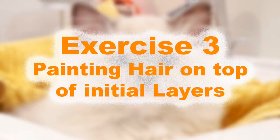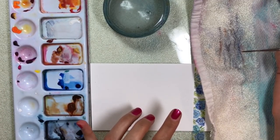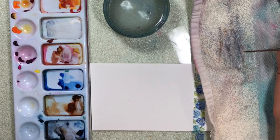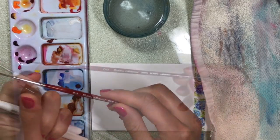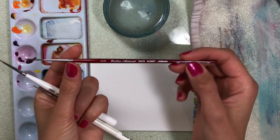In this exercise I'm going to show you how I paint whiskers, eyelashes, and small hair. I use different brushes. This one is a 00 by Silver Brush, Series Golden Natural.